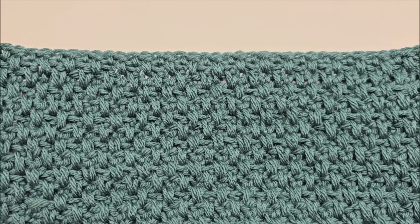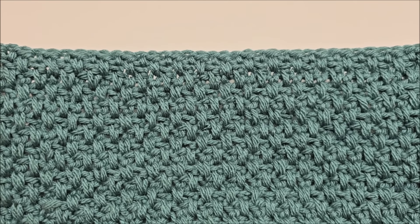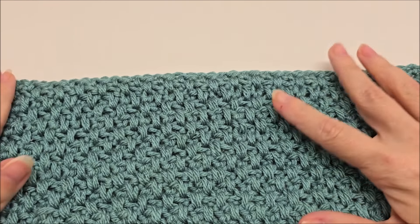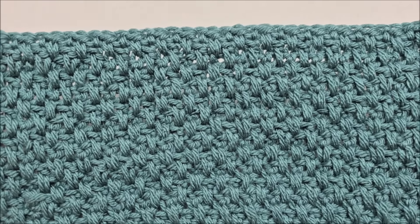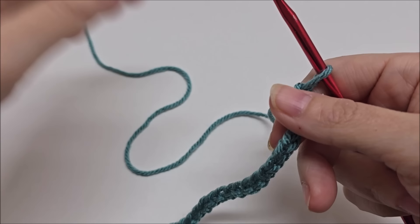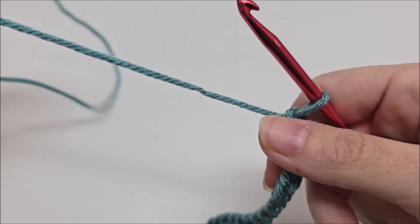It works great for pretty much anything you could ever want to make. I always recommend either the regular moss stitch or the double moss stitch for any busy or variegated yarns — it works well for that too. I'm using scrap yarn for this tutorial; it's a four-weight yarn. Use whatever yarn you want depending on what you're making.